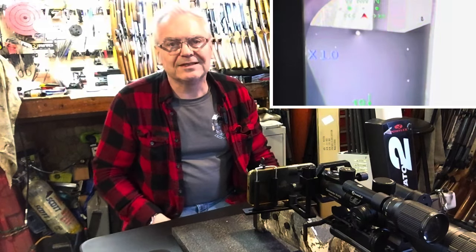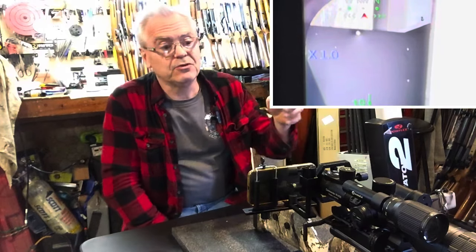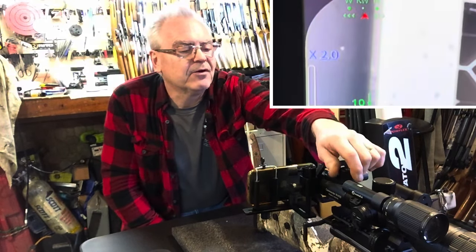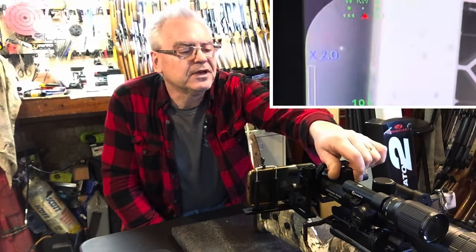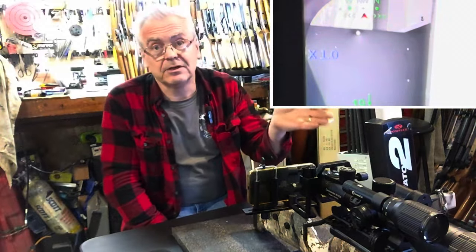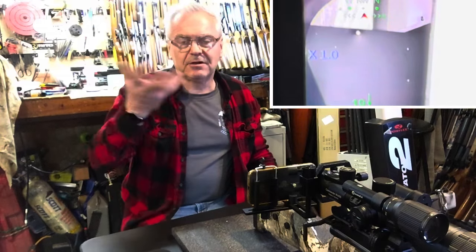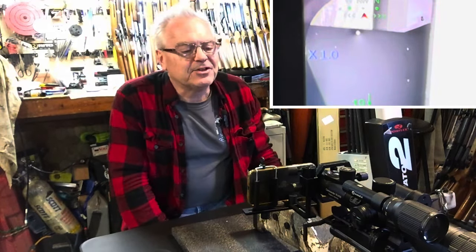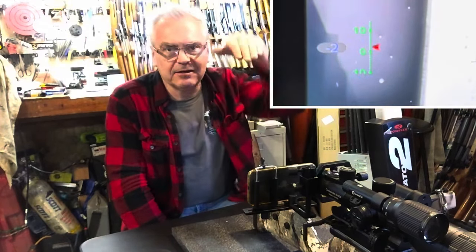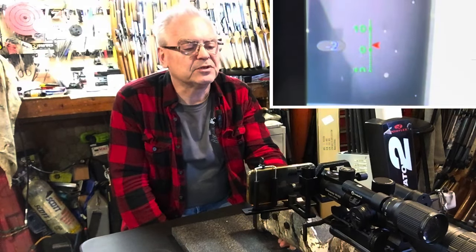On the left-hand side it says x1.0. This scope is a 2 to 26 power zoom — x1.0 actually means it's on 2 power. This knob here you would turn to increase your zoom: 4x, 6x, and so on. You can change that setting in the menus so you're changing it by a tenth of an x or 0.2x per click. Just below that x1.0 is an inclinometer — when you raise the gun up you can see it going up towards 10, then back down to zero.